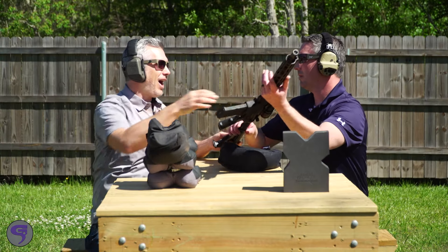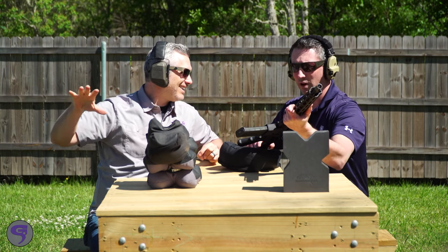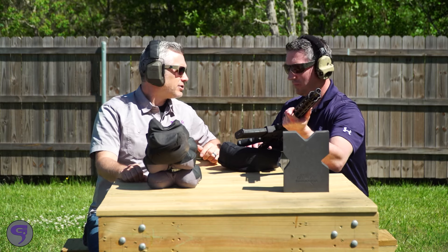Alright Cory, I mean seriously no editing tricks here — we have not missed. No, this is a very accurate rifle. I mean you're a good shot, but this rifle is extremely accurate. Well apparently you're a good shot because you haven't missed either.